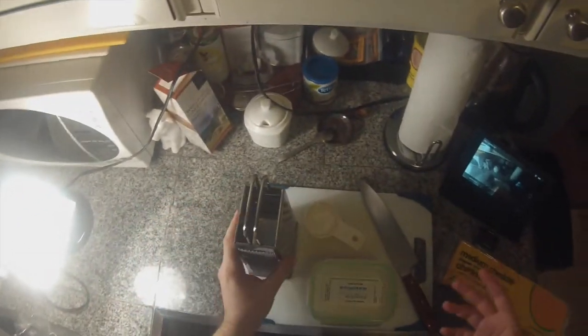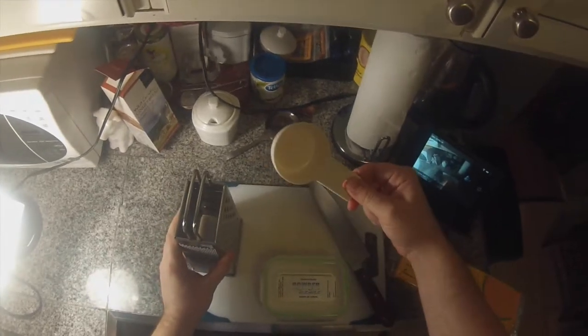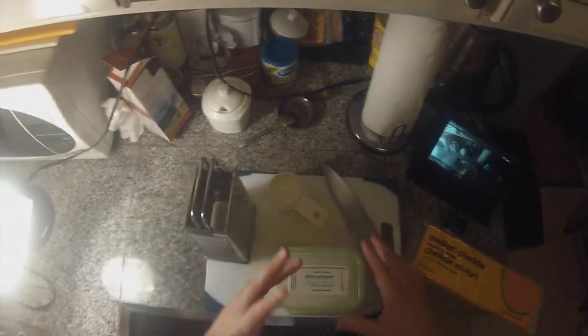Now we're going to take sodium citrate. Sodium citrate is a naturally occurring chemical. We also have a box grater, measuring cup, cutting board, and knife — we're good to go.